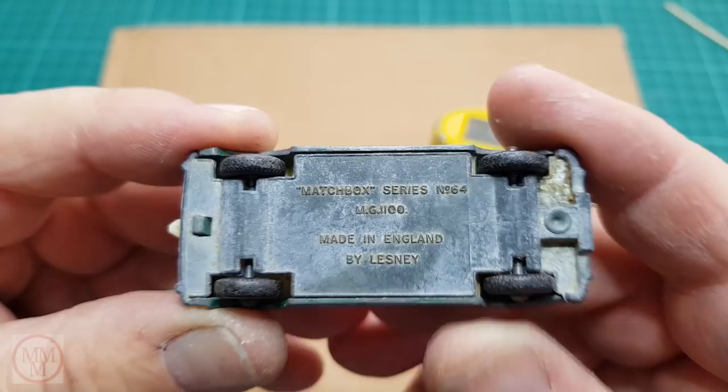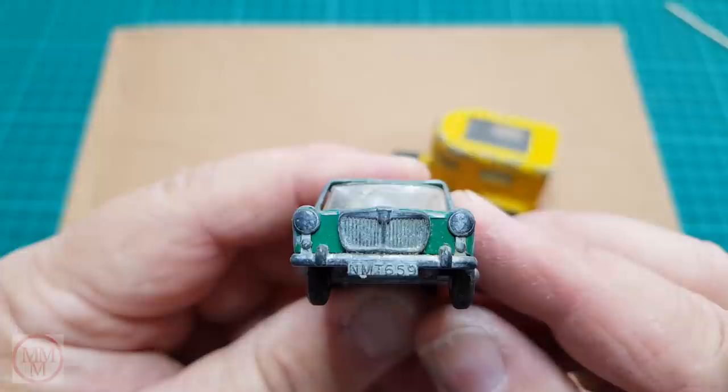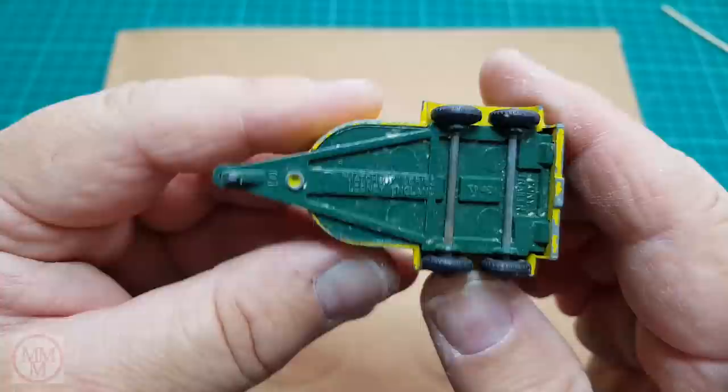To begin with, I'm going to have to remove only one rivet on this model. The rear rivet is held in with a tab, so that makes it a little bit easier. On the downside there is a bit of a dent in the roof that I'm going to have to fix. And just for a change, the tow hook on the back is actually in good condition.